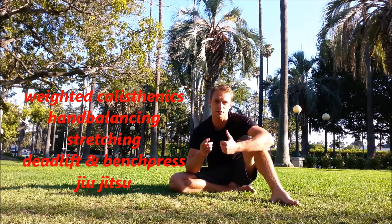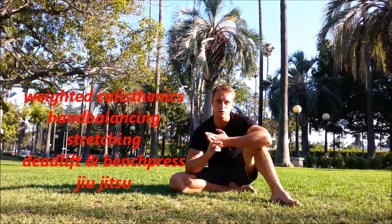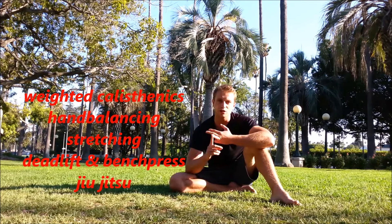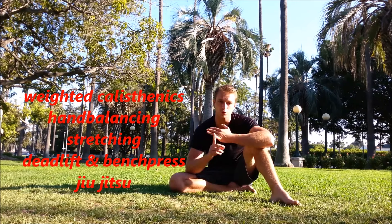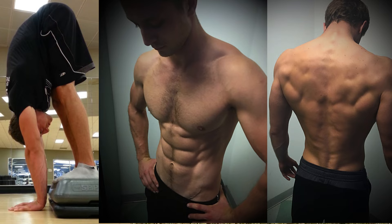So once again: weighted calisthenics once or twice a week, hand balancing four times a week, stretching once or twice a week, deadlift and bench press once or twice a month, Jiu-Jitsu four times a week. This training is based on my own experiences and gives me great results when it comes to strength, aesthetics, mobility, flexibility — and I found a lot of new friends because of it. This is also not a great training plan for someone who just wants aesthetics, so it's not a typical bodybuilding training. It's more for someone who wants to move in many different disciplines and know their body from many different perspectives.